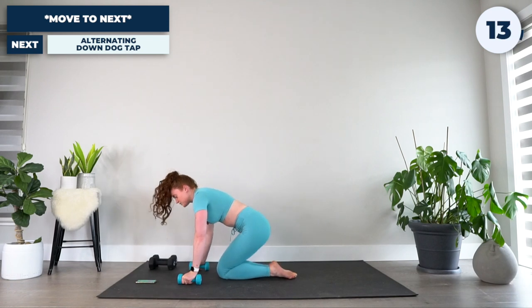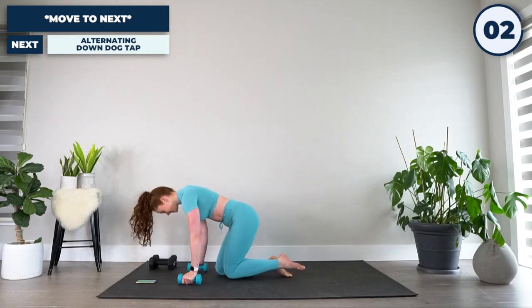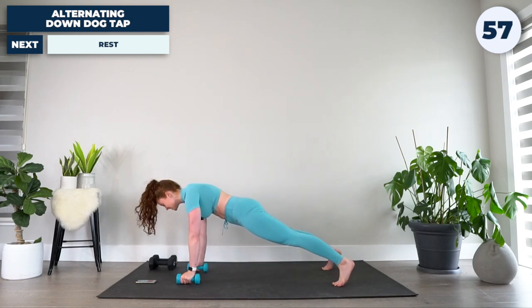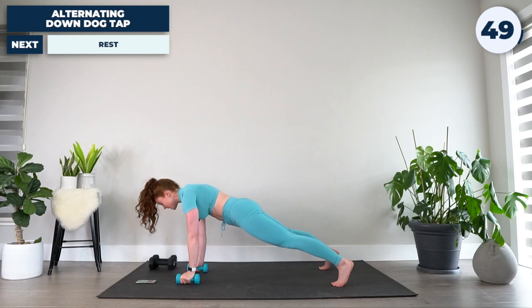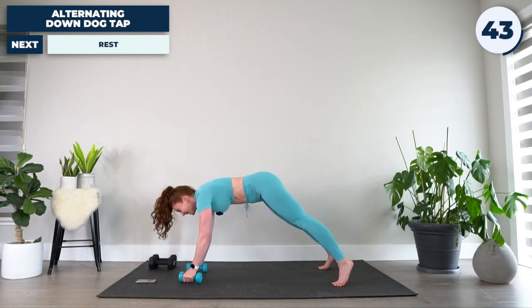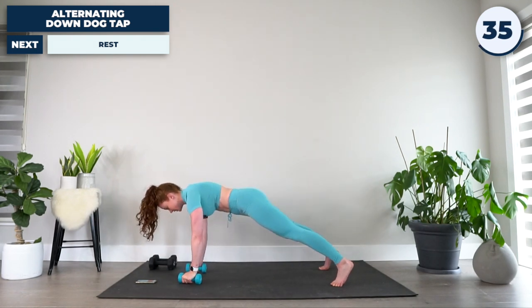15 seconds before we go into our final exercise of this first circuit. Starting from that plank position again — in five, four, three, two, and one. Hands a bit shoulder width apart, feet hip width apart. We're going from plank to an alternating down dog reach. Pulling the belly button up, lifting the hips, and lifting the weight, reaching for that opposite foot, and back down. Nice and slow, nice and controlled with that weight.